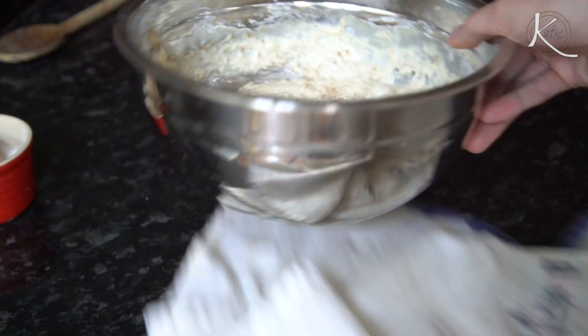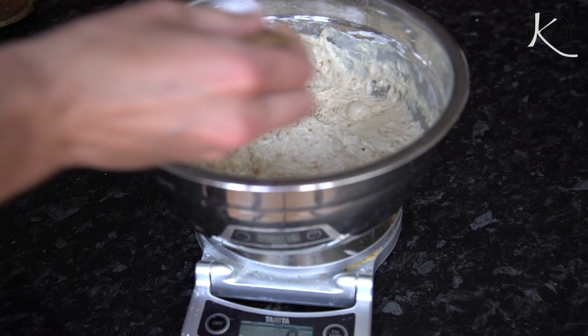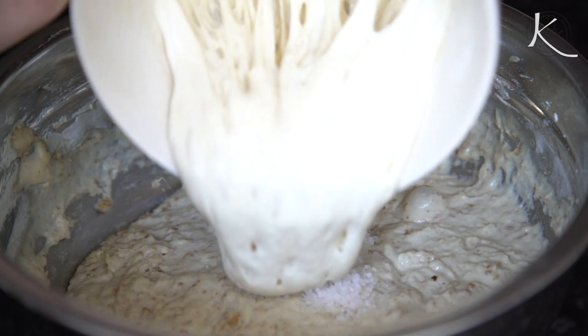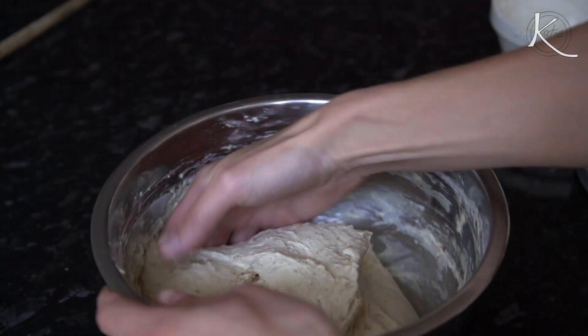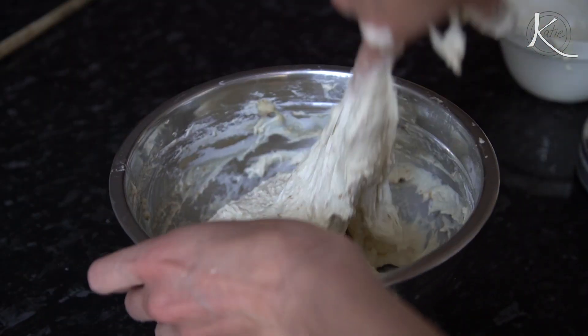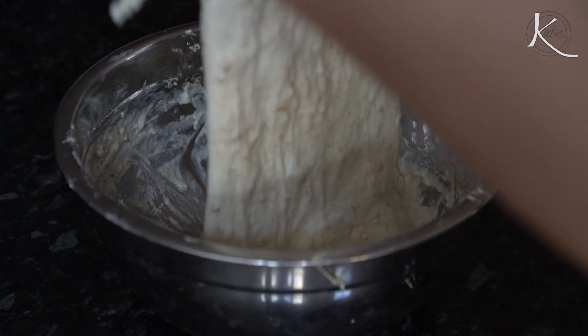Unwrap that — bada bing bada boom, that's done. When it's time to come back to the dough, at this point it's just an autolyse — just the whey and flour. You're going to add in 10 grams of salt and 75 grams of your starter. This is our whey starter, remember. Mix that into the dough really well, then cover it and let it sit for 30 minutes.